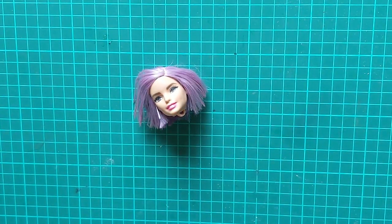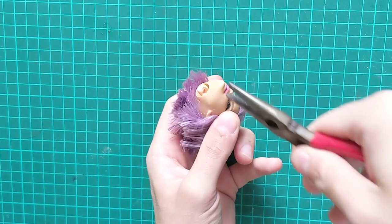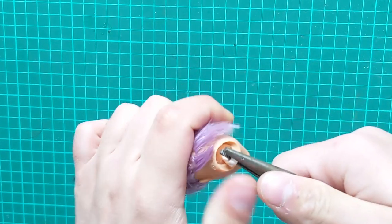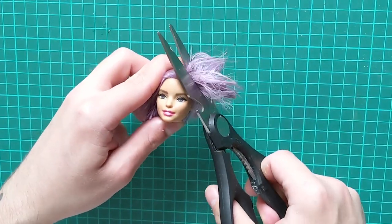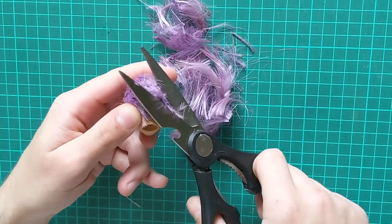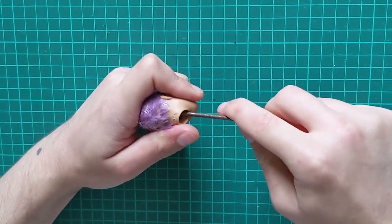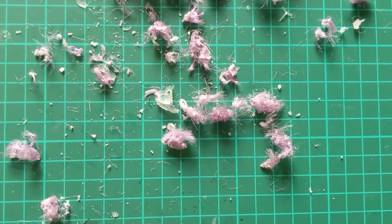I've never truly liked this doll. Something about the color scheme and that vomit-inducing outfit just doesn't sit right, but she has potential. I start by removing the neck bag that got stuck in the head, then I cut off that incredibly gluey hair. I will link my video right here if you want to find out how to solve this without rerouting. Then I take a flathead screwdriver and effectively scrape the glue from the inside, and I wanted to show you just how large these chunks were.